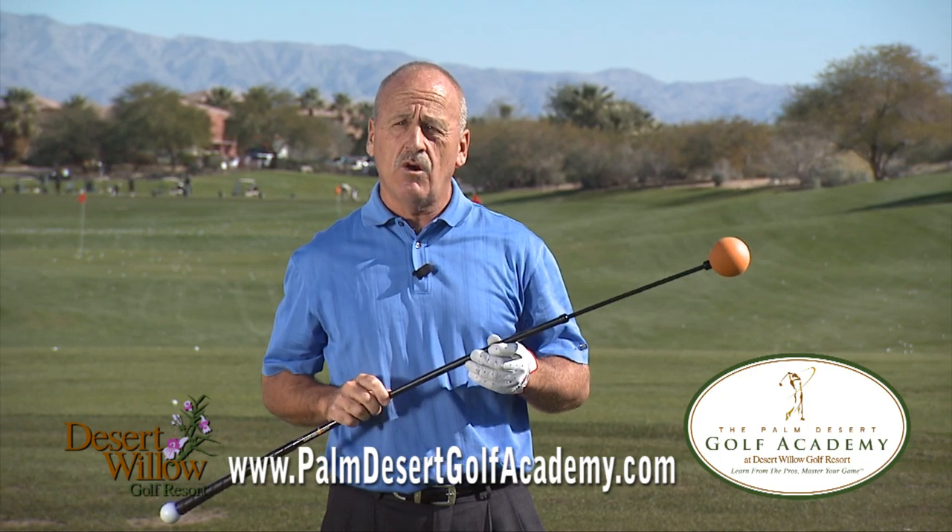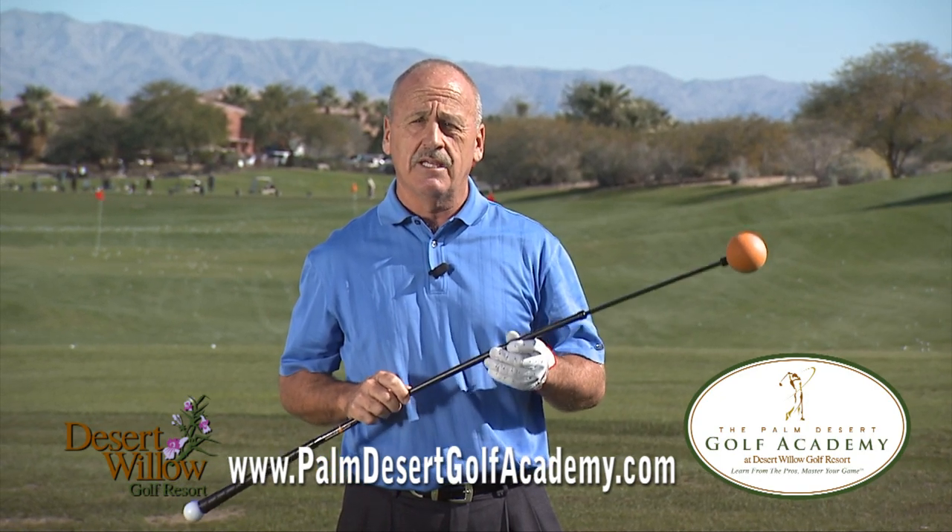If you need more information on how to use this product, please visit us on our website at palmdesertgolfacademy.com.